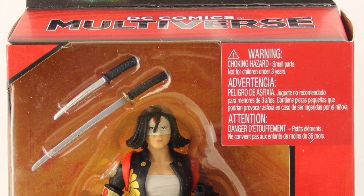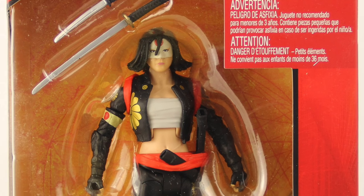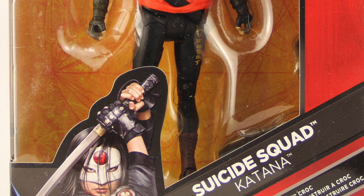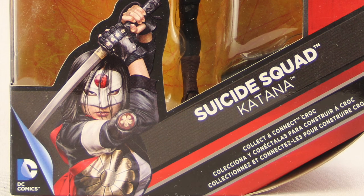Hey everybody, JC here with another TNI toy review. For today's review we're going to be taking a look at the new DC Comics Multiverse 6-inch Suicide Squad movie Katana figure from Mattel.